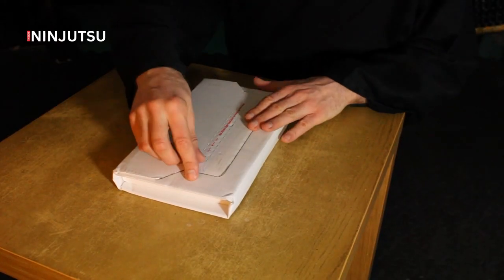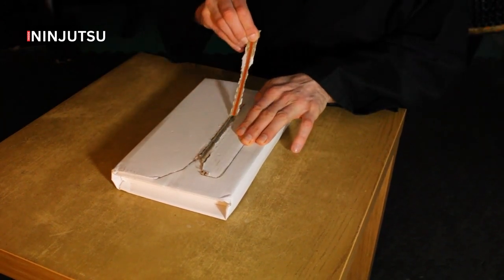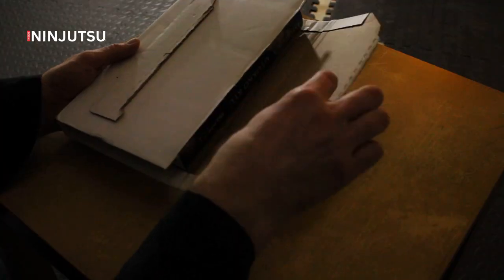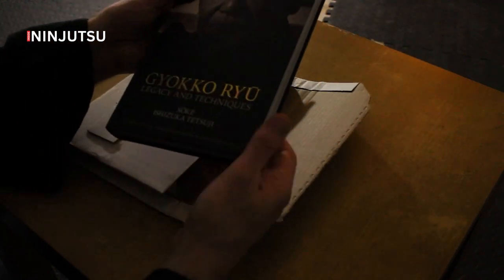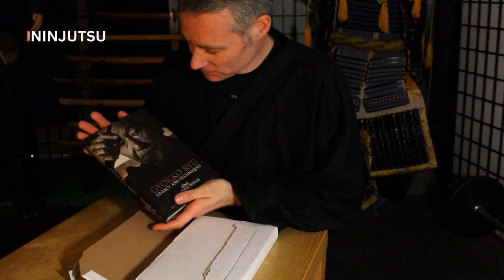Let's unbox the very first book published by Ishizuka-sensei, Gyokuro Soke. Just taking it out of the packaging, this looks good. The hardback looks fantastic, the image on the front is brilliant, and I love the classy font that's been used as well.